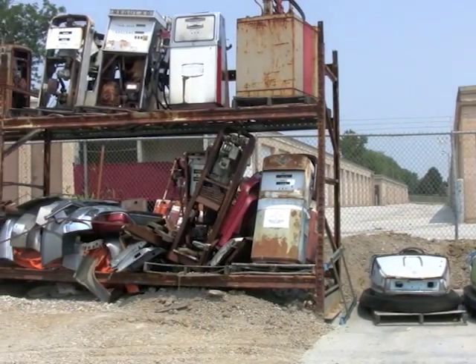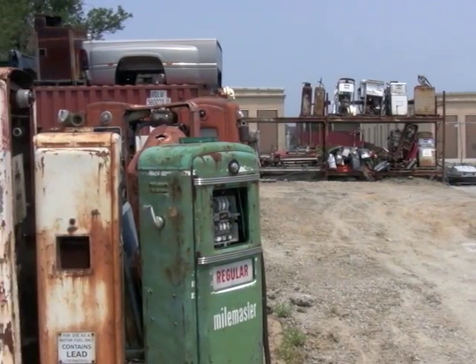We have an extensive collection of antique gas pumps, so we can make the exact replications of parts for your pump.